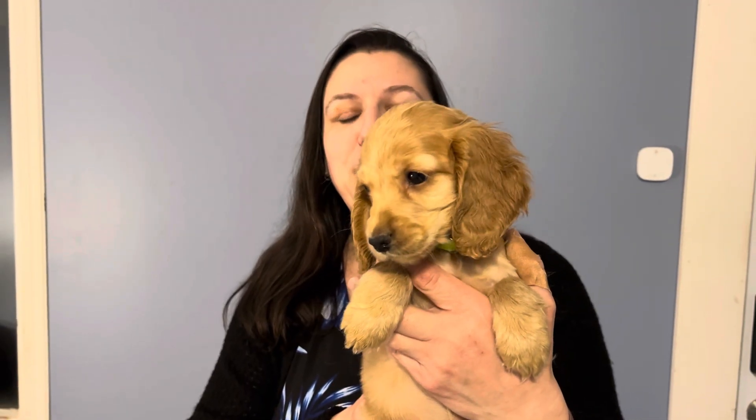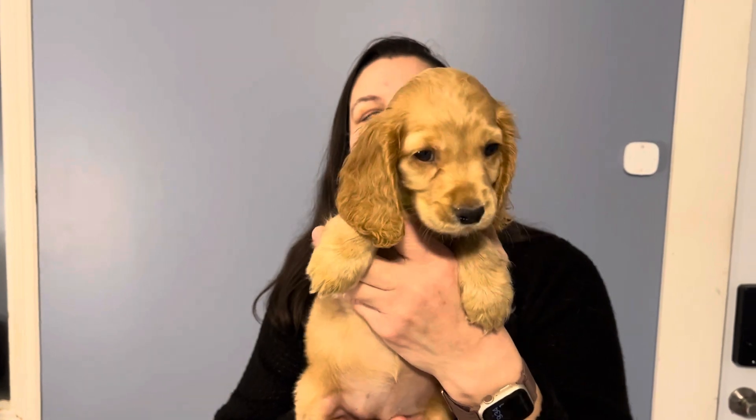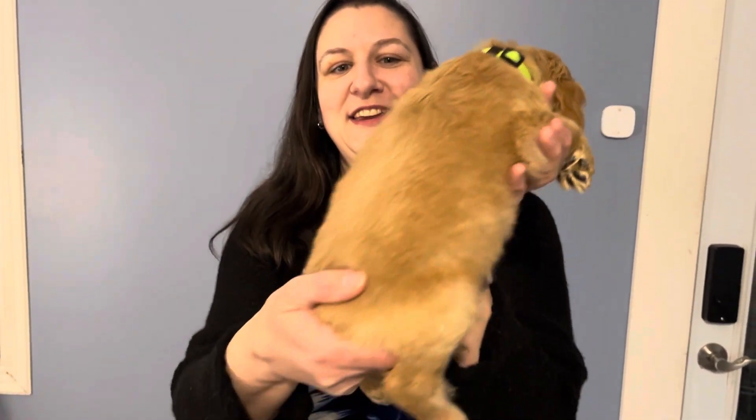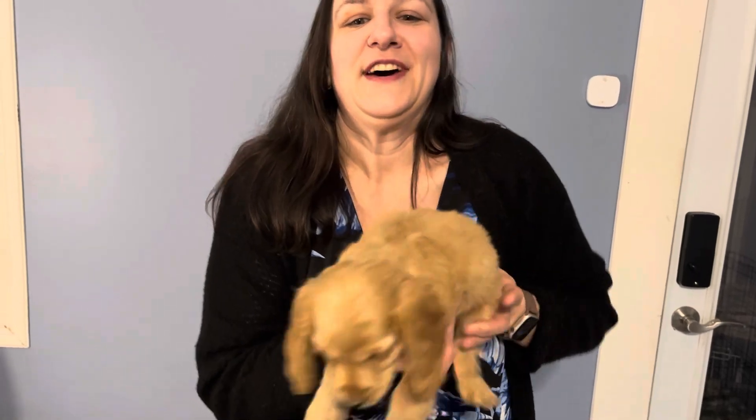This is the second video for Baby Key Lime. She's one of our English colonials. There she is from the side, from the back, and the other side.